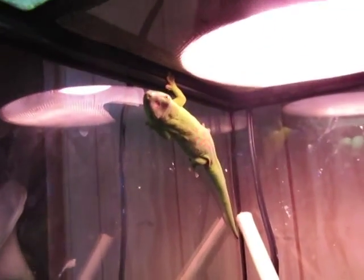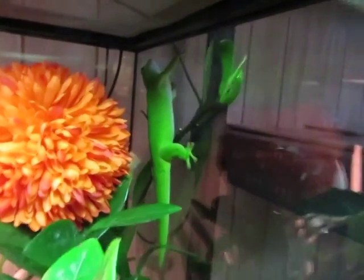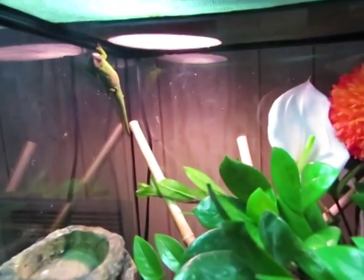Thank you guys. They're just chilling waiting for me to feed them their breakfast.